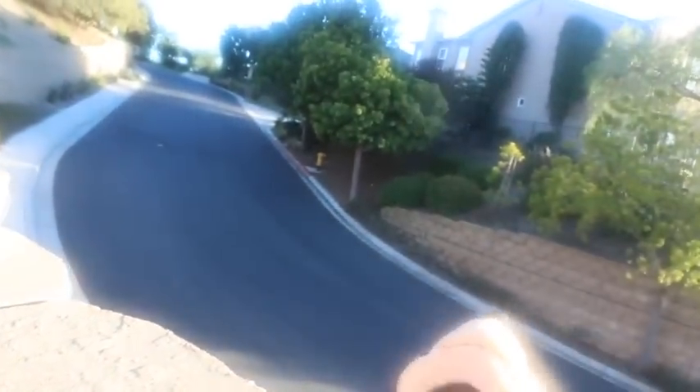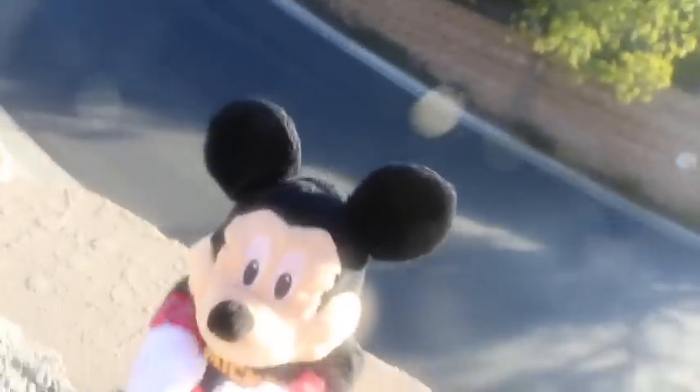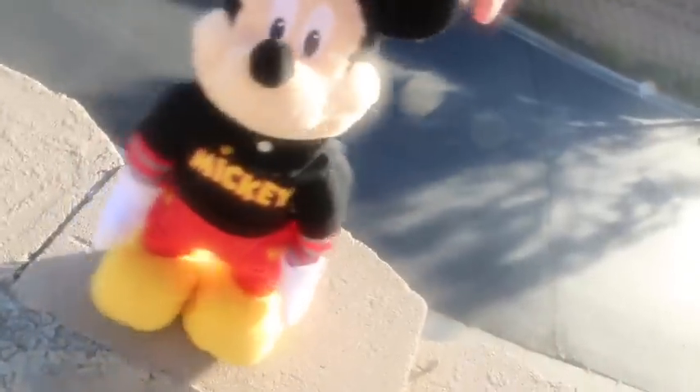And now, for something completely different. Mickey Mouse is in the house! Come on, it's a dance party!